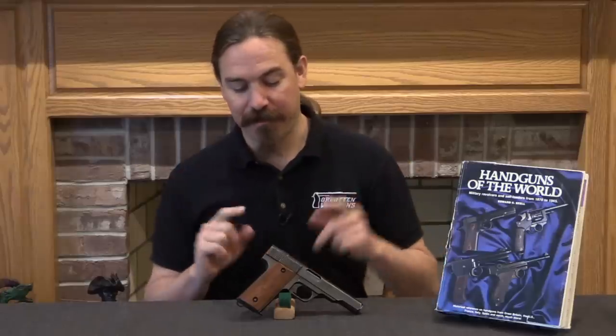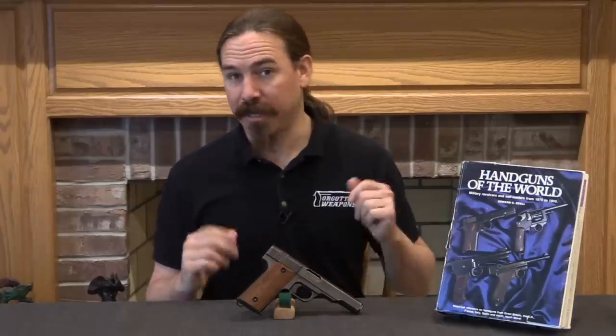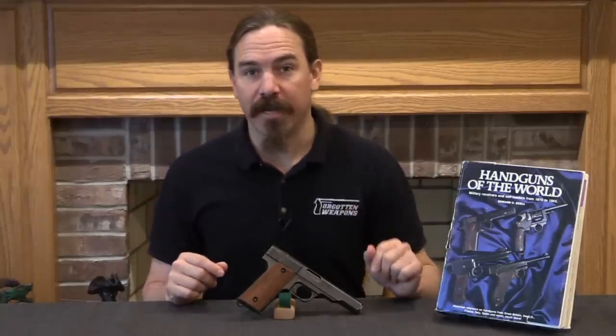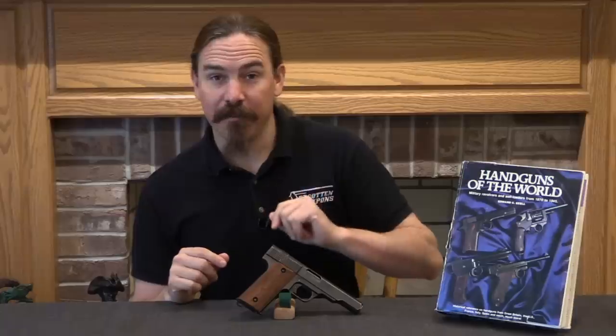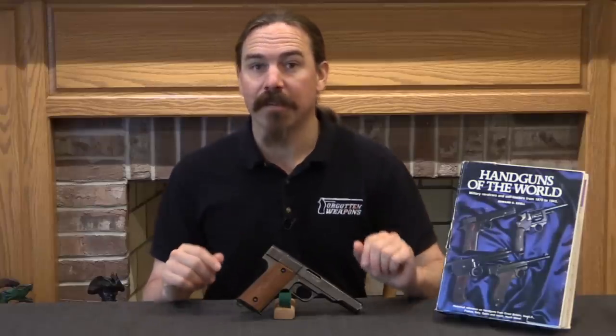Every country gets some really good guns and some really not so good guns, and this absolutely falls into the category of not so good. But it's almost as interesting to look at some of the things that fail spectacularly as the ones that succeed spectacularly — it really gives us an idea of the full spectrum of what was being developed and tested at the end of World War Two. Hopefully you guys enjoyed the video, thanks for watching. If you're interested in more information on guns like this, I have long recommended Edward Ezell's Handguns of the World — a book that covers both the successful designs and designs like this. Thanks.